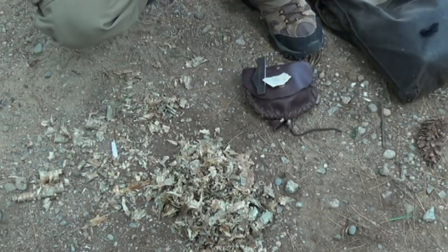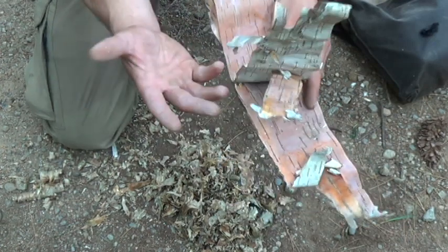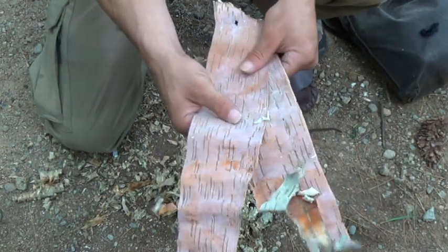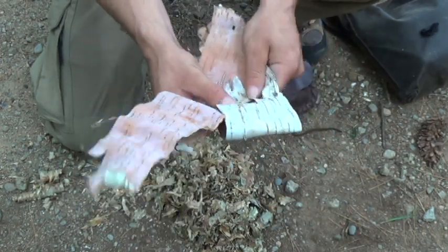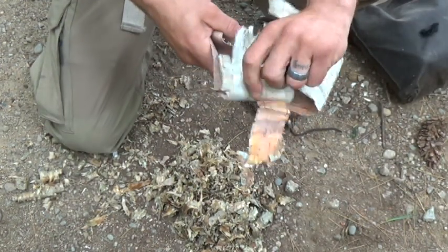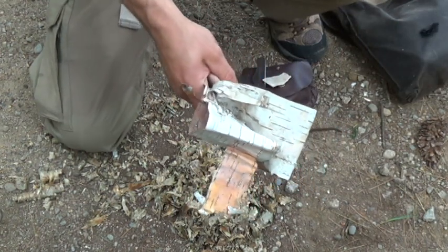Alright, so you can see my yellow birch bundle here - it's kind of a mess, hard to hold on to. So I went ahead and grabbed a couple pieces of white birch. This is not going to help start the fire, it's just going to help hold my tinder bundle, or bird's nest, however you want to look at it. I've got a couple pieces here, I'm going to put one on top of the other like such, fold the top in on either side, create myself a little pocket here to put my bird's nest in, and then I'll have a handle to hold when I go to blow this into a flame - make it a bit easier.